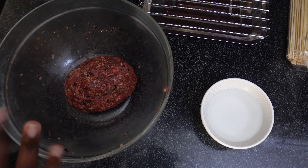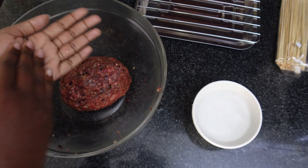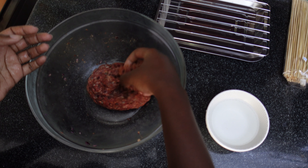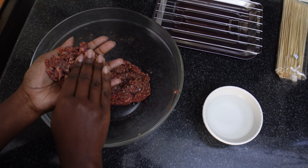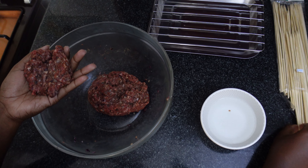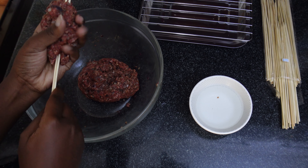Now let's roll them up into a cylindrical shape. First, you want to wet your hands — this is going to prevent the meat from sticking. Take a good chunk and then go in with your skewers. Take two skewers and fold the meat around them like that.